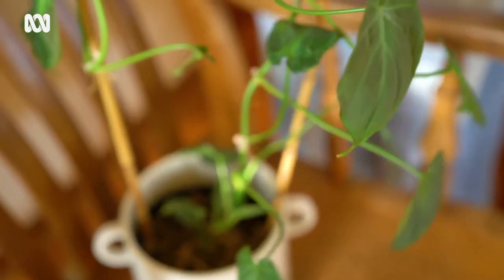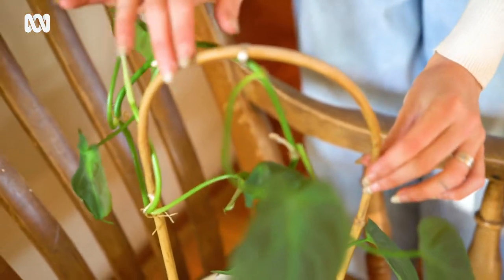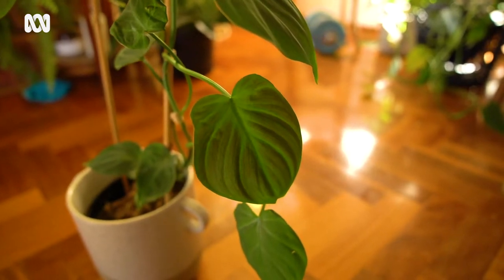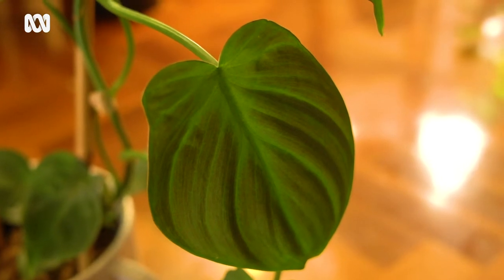This philodendron is, like all philodendrons, a hemiepiphyte — it spends part of its time on the ground and the other part up in the trees. They've got these long climbing tendrils with aerial roots, as you can kind of see. The cool thing about this particular variety is that it has these beautiful velvety leaves that have tiny blushes of purple and pink in the right light.